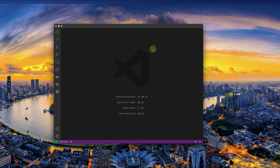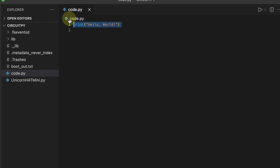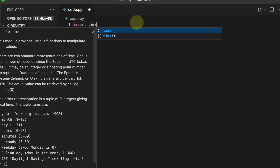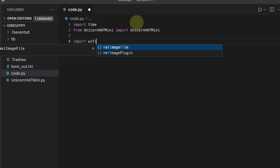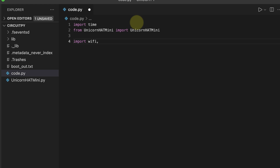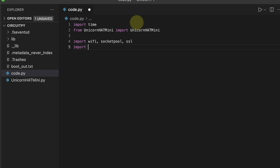I'm going to be using Visual Studio Code as my code editor, so I'll drag the CircuitPython drive inside it. Let's delete the default print statement and import the libraries we need: import time for delays, import unicorn_hat_mini, and since we're going to be using the Wi-Fi module, let's import wifi, socket, ssl, the adafruit_requests library we just installed, and finally json.